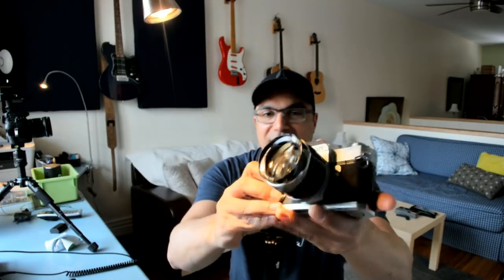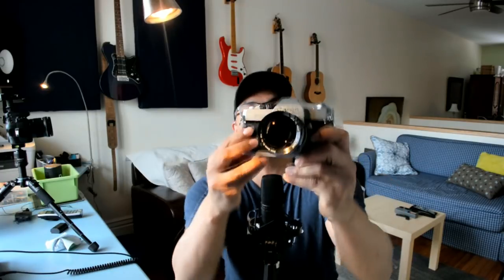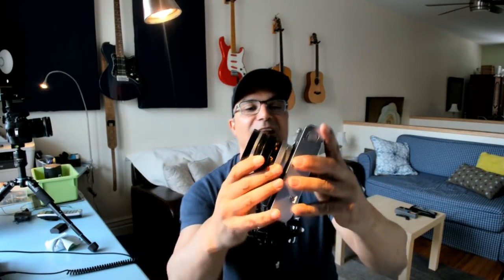It's a Canon FT. This thing weighs a ton. I compare this to my X-T2 right here and it's just not the same weight. It's got the 58mm f/1.2 on it. It's an FL mount and it is a film camera.